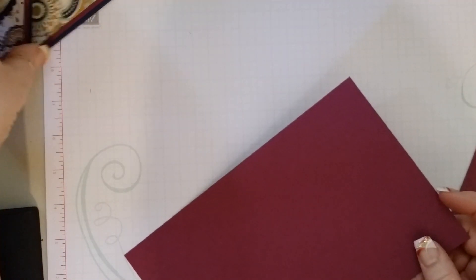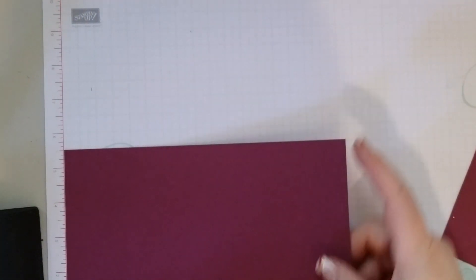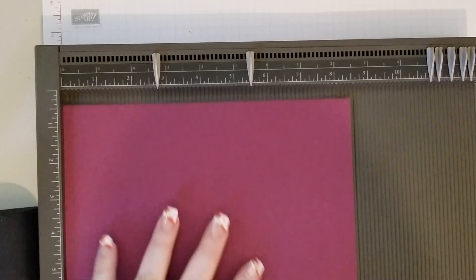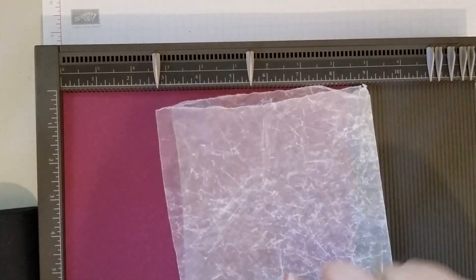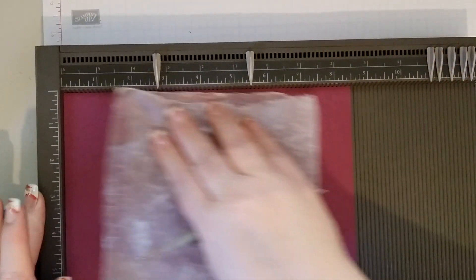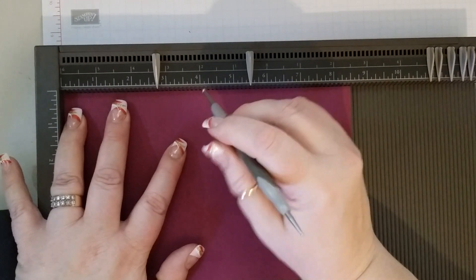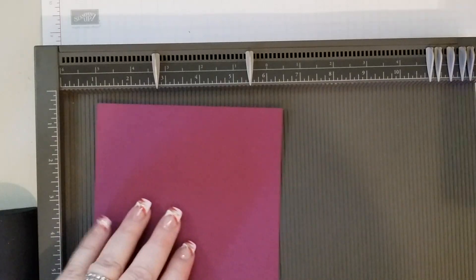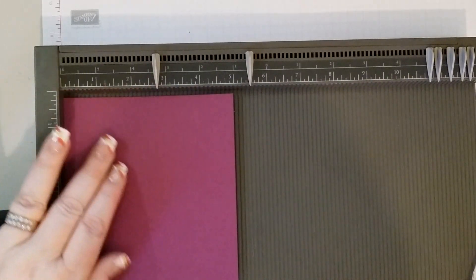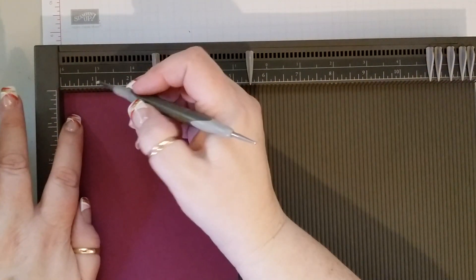First thing you are going to need is a piece of Rich Razzleberry that is 8½ by 5½. And we are going to score that at 4¼. This piece is 5½ by 5, and we are going to score it at 3¼ on the 5 inch side.